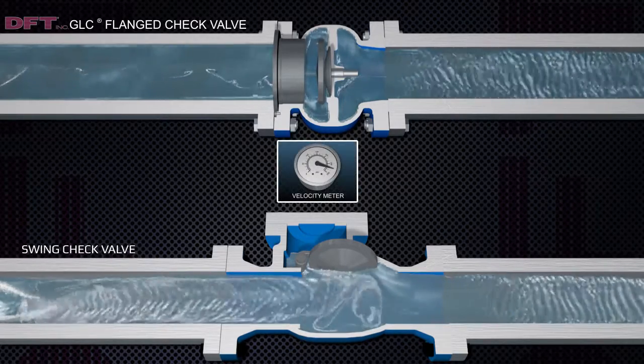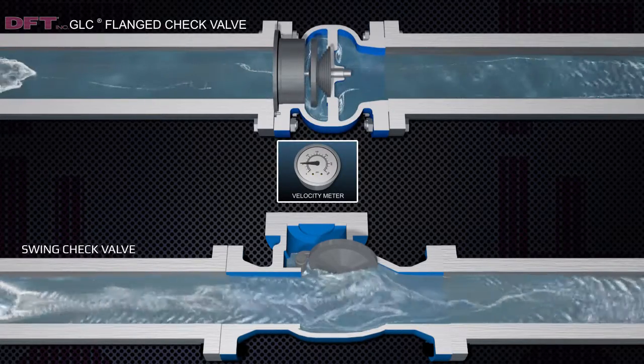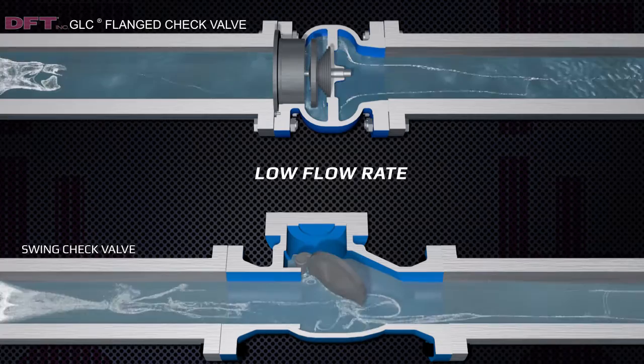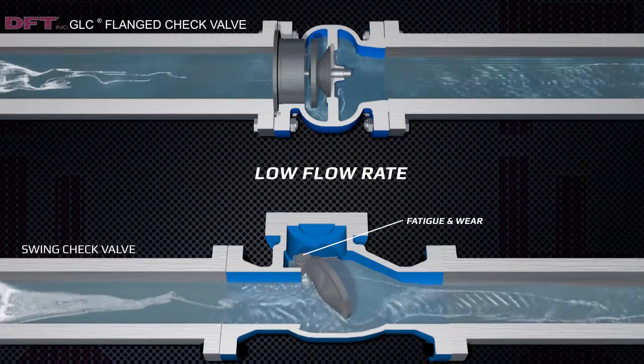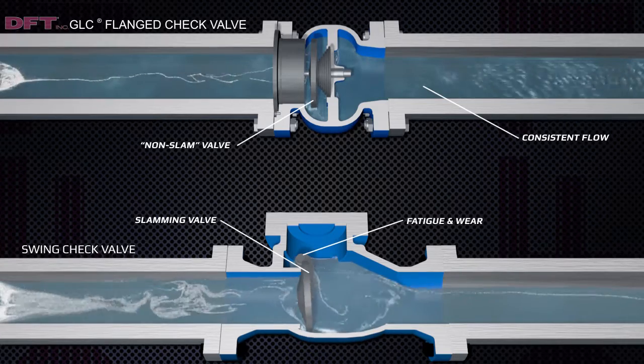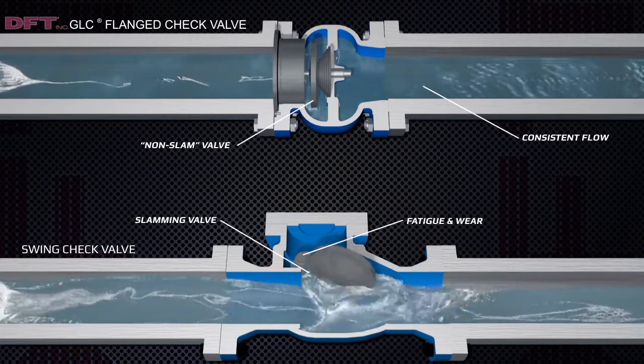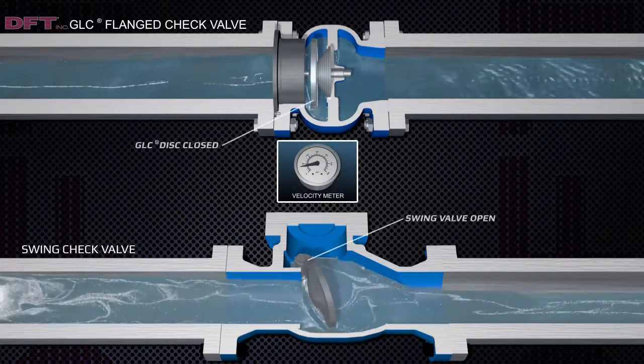During a low flow application, the GLC maintains a consistent flow, whereas the swing check is unstable and constantly in motion. The motion and slamming of the swing check valve can cause fatigue and wear on the hinge pins. They have been known to break off and float downstream, causing extensive damage.